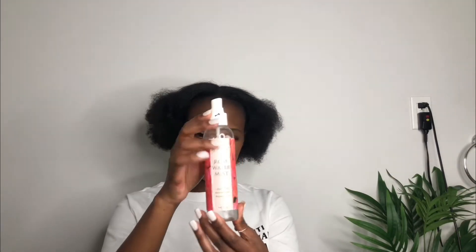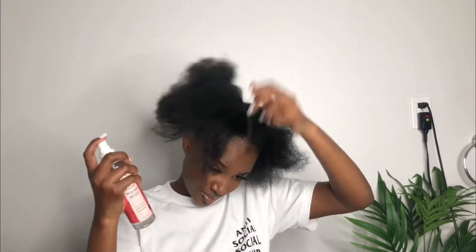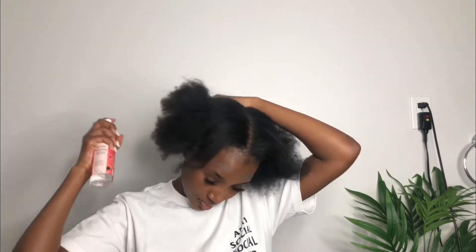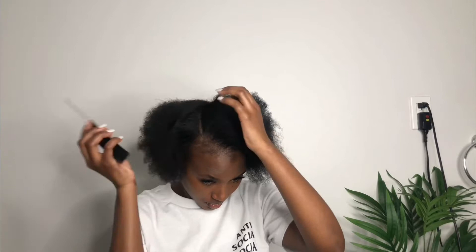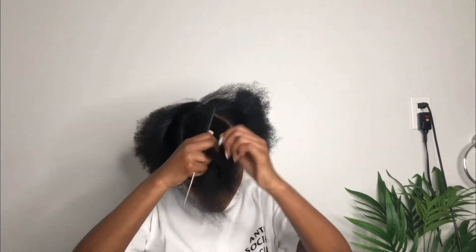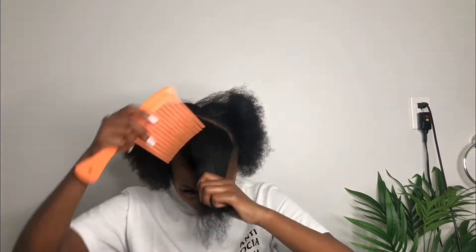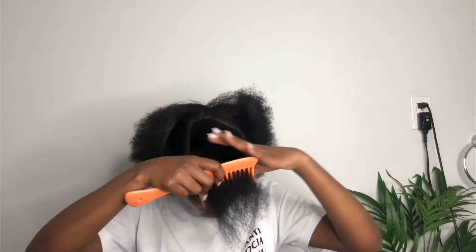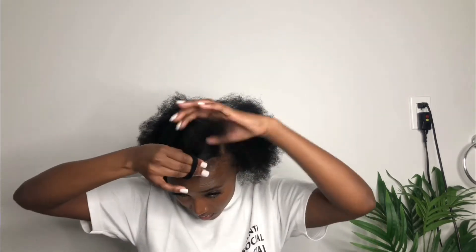I already washed my hair, conditioned it, and blow dried it. I like to go in with rose water because it keeps my hair moisturized while I'm wearing the style. What I'm doing here is parting my hair towards the direction that the swoop is going to be — you want to make sure it's a clean part, because we want that part looking clean, smashed and all that. I'm using my elastic band to tie that section out.